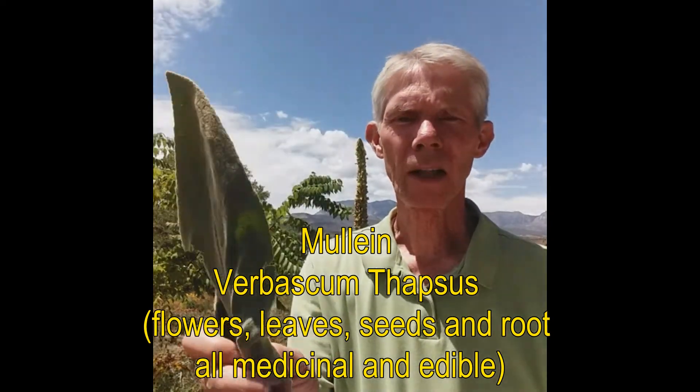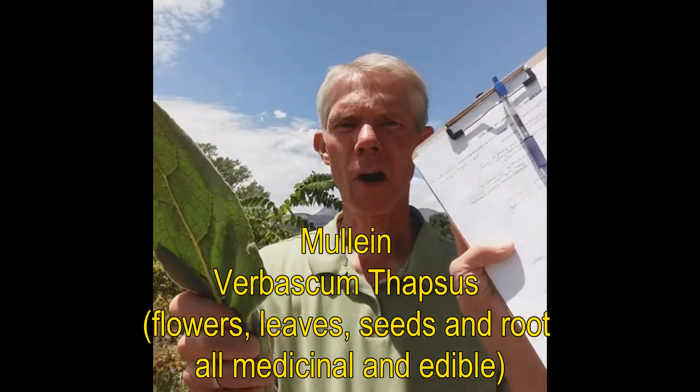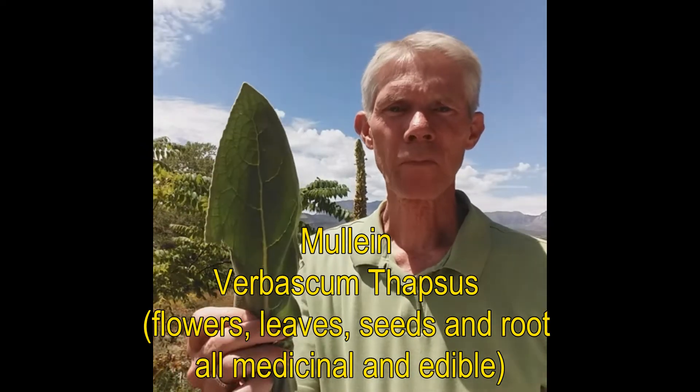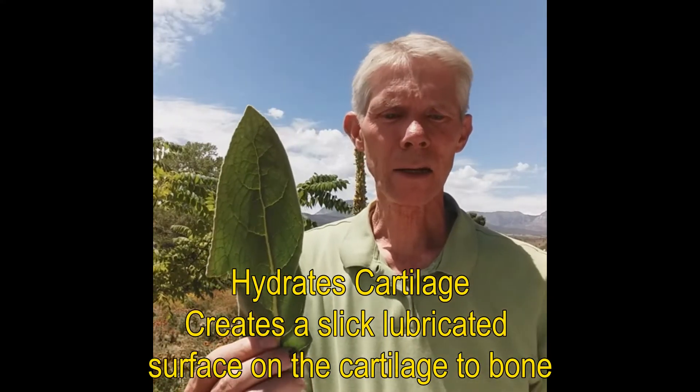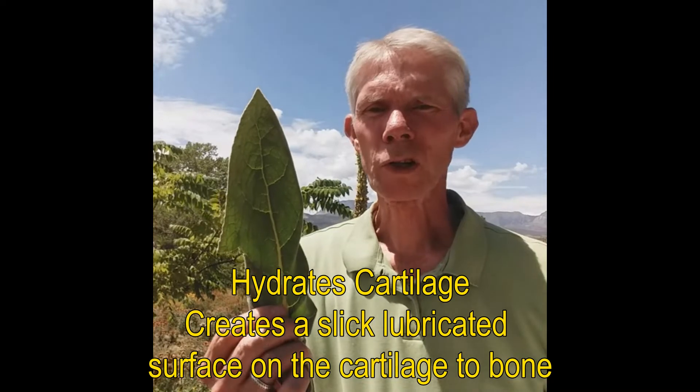I want to start with a story from my own experience. If you have a printed copy of the handout tied to this video, you'll notice that the third and fourth property says it hydrates cartilage and creates a slick lubricated surface on the cartilage to the bone, which has an amazing ability to help heal joint problems. How many of you have joint challenges? Knees, back, shoulders? Yeah, most of you.